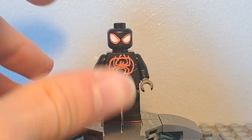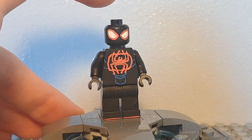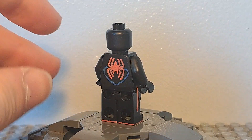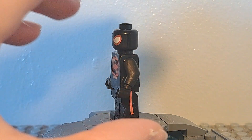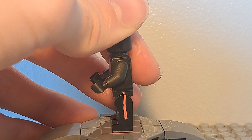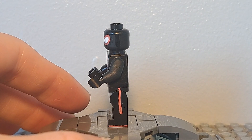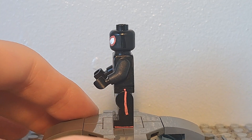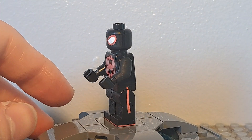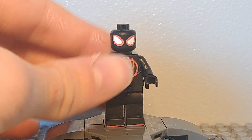His arms have got nothing on them, so they're pretty basic. His head I think looks really accurate to the Spider-Verse version of Miles. His legs are almost plain, but at the bottom of his feet he's got red lines that go all the way around to the back. Then he's got red lines coming down onto his legs — in the movie these are also on his torso, but I don't paint on my torsos because I like to keep my figures similar to real LEGO figures.